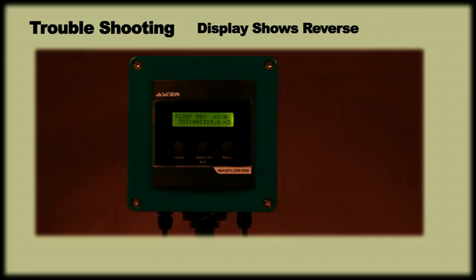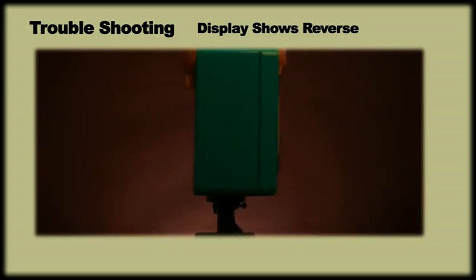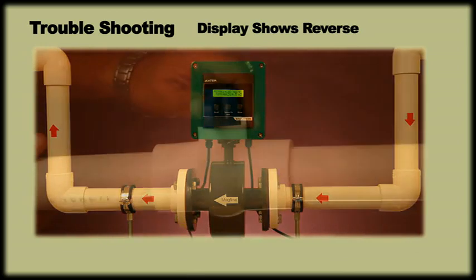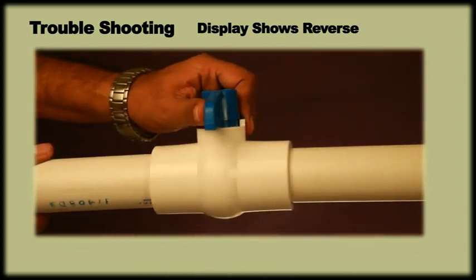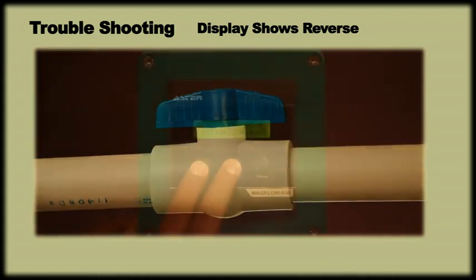Troubleshooting. If the display shows reverse, check the flow direction and see if it is installed against the direction of flow. Remove the fitting and rotate it in the direction of flow in the pipeline. Adjust the display orientation for proper view. If the display still shows reverse, then increase the flow and check if the display is showing any reading.